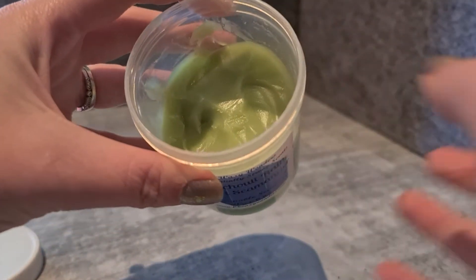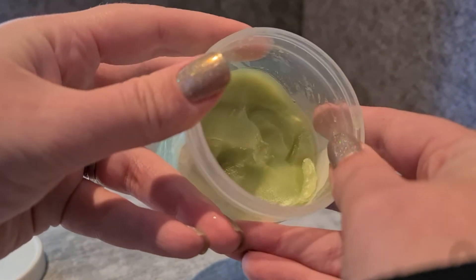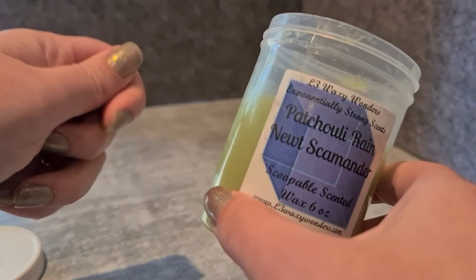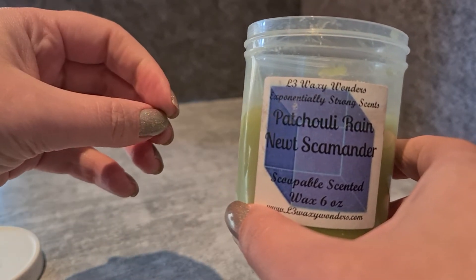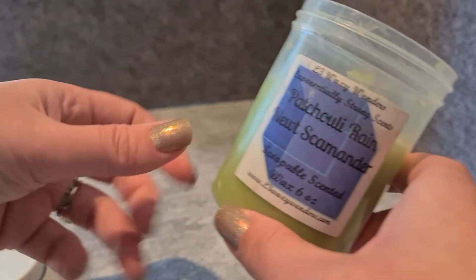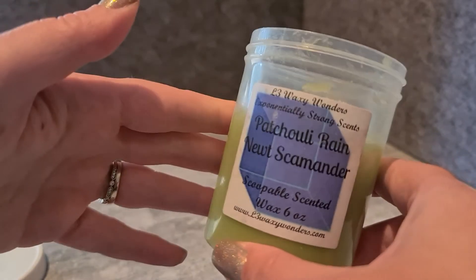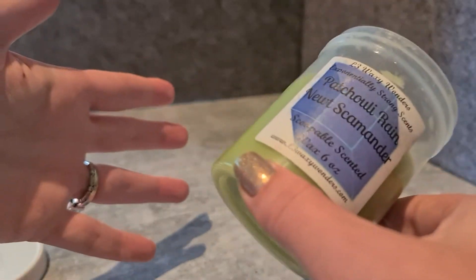I have snapped a couple of spoons once or twice in scooping, so you do have to work a little bit at it. It's not too hard to get off the spoon either — some scoopable waxes you have to use your finger or another spoon and it's quite messy. Hers I find I can use my finger or another spoon and scrape it all off cleanly. I'll give the spoon a quick wipe with a paper towel but it's not a big mess.